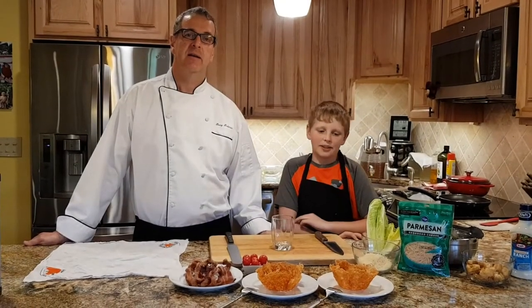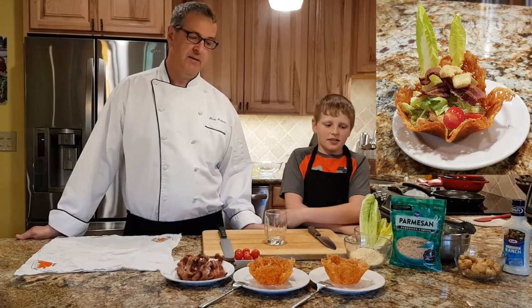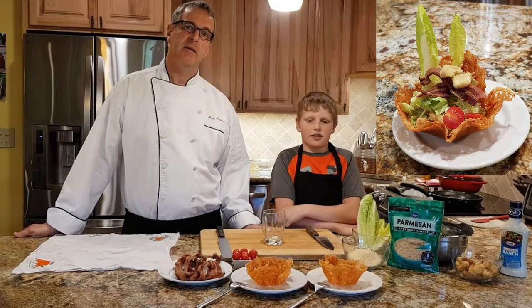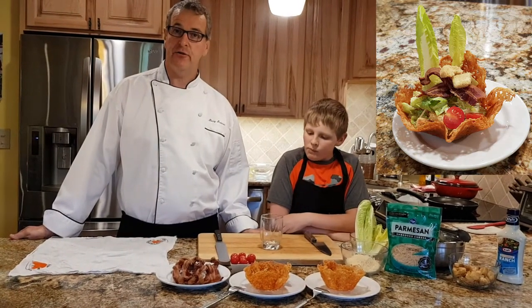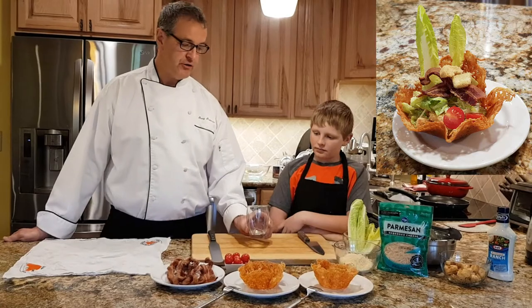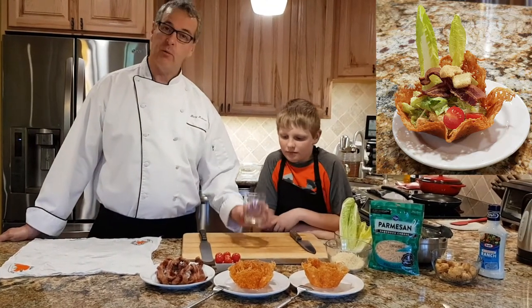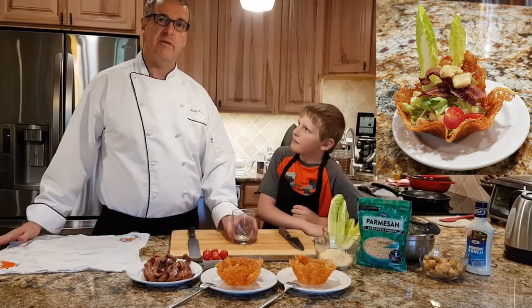Welcome back. Today we're going to make a cheese basket and Caesar salad cheese baskets. Danny's going to show you how to do that. We are going to melt the parmesan cheese and fold it over our water glass to create our cheese basket, in which we'll serve our Caesar salad.